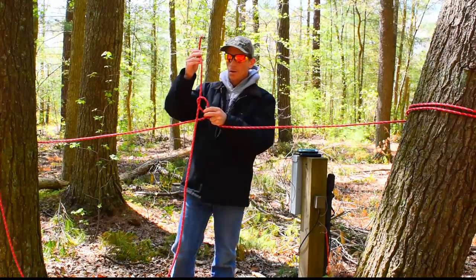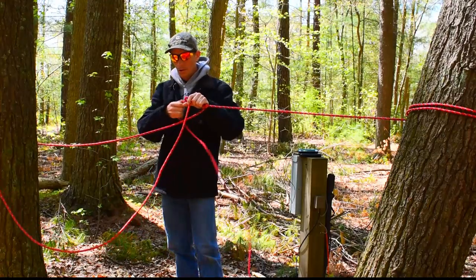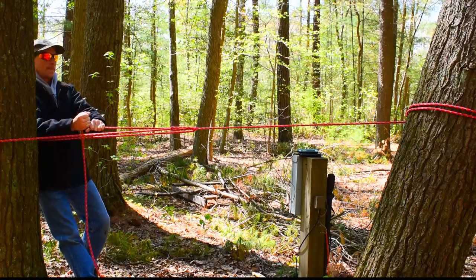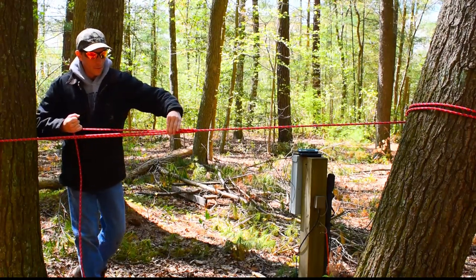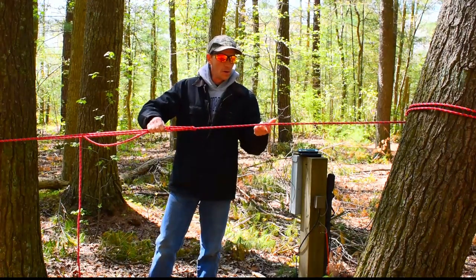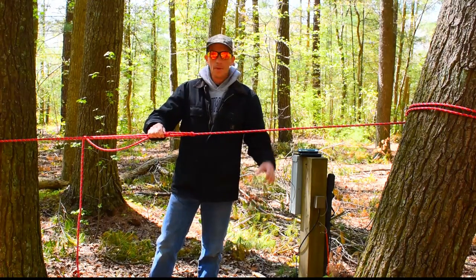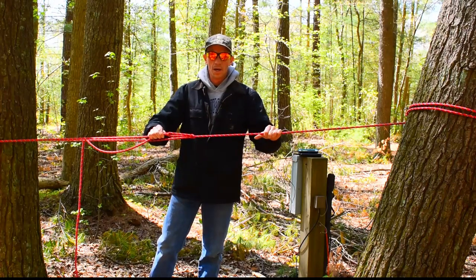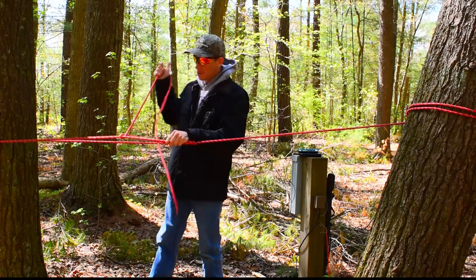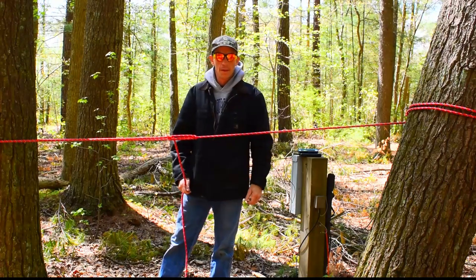Then you get the adjusting end - we'll just call it adjusting end - run it through your loop, then pull it tight. Then grab where you just made the little V, grab that with your two fingers. Now you can hold on to this thing and you have yourself a nice, taut line. You can put a tarp over it. If you're strapping something down, it'll hold it down tight. Then you can always do half hitches in there and that'll hold it tight.